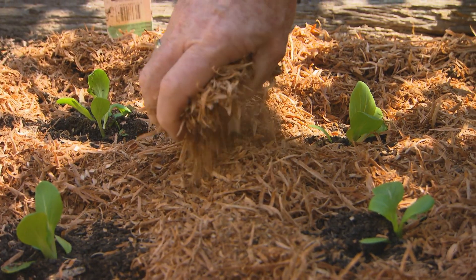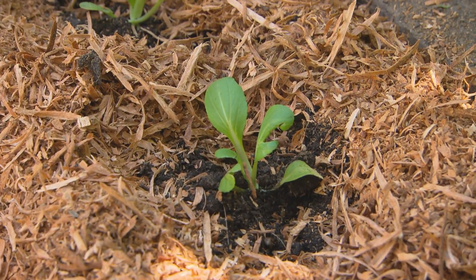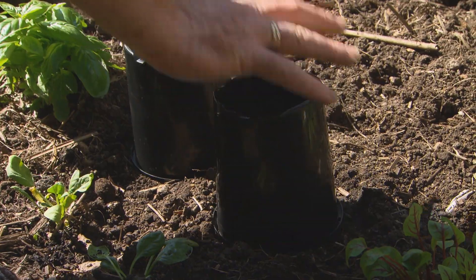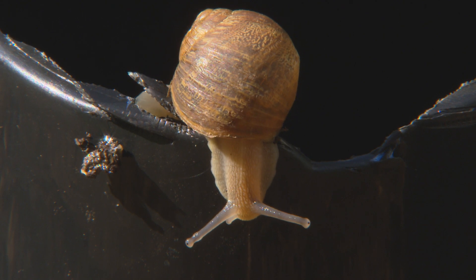You need to protect your seedlings from slugs and snails. How about some sawdust? The snails don't like crawling over it — it's too crunchy and dry. Of course, you could use old pots: cut the bottom off them and just slide them over the top of your seedlings. It's a temporary measure, but it does last till the seedlings are up and growing.